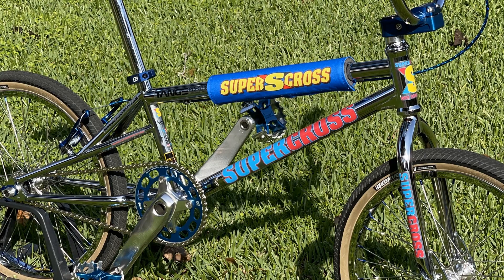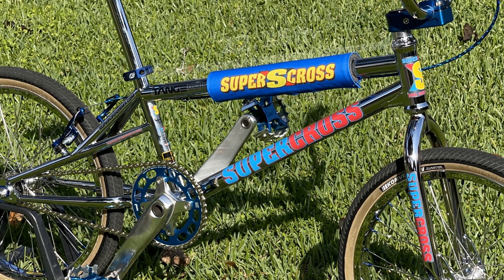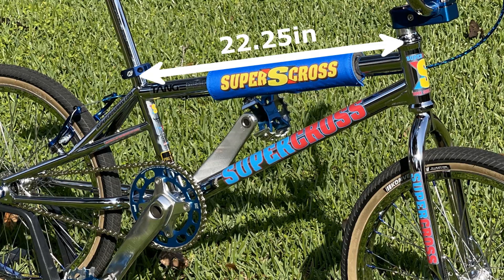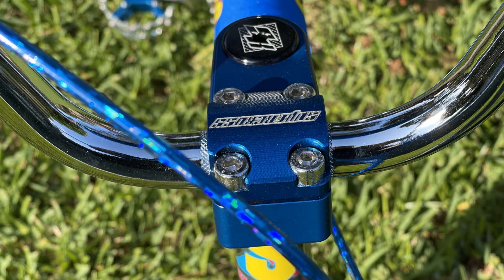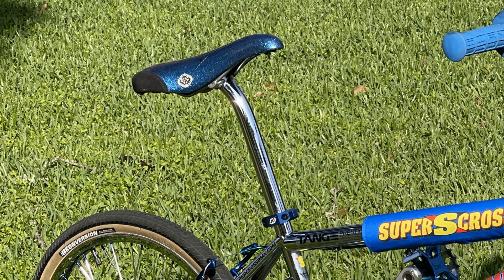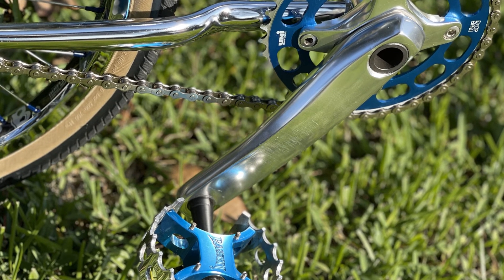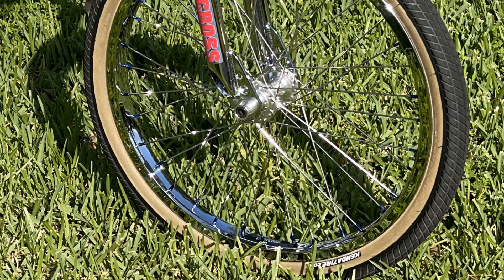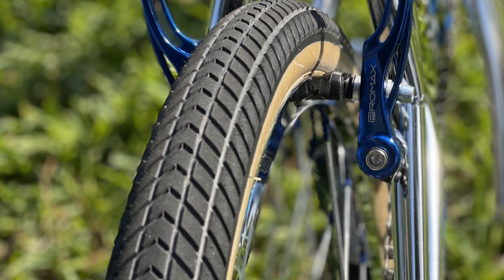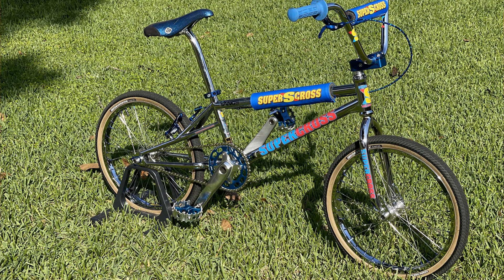Now let's talk about those parts. The frame is a Supercross SX250 XXXL, meaning the top tube is 22.25 inches. He's got Supercross forks, Supercross handlebars, Supercross stem, a GT seat post, Pork Chop BMX 42-tooth chain ring, Speedline cranks, Basset pedals, Bombshell 180 hubs, chrome-plated Alex Super B rims, Kenda conversion tires, Re-Grips, and Pro-Max brakes.